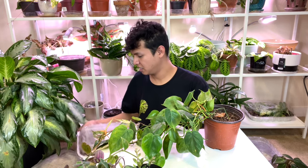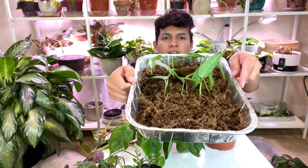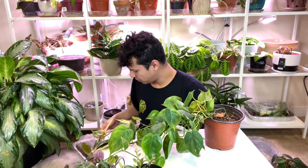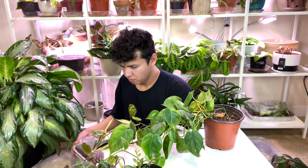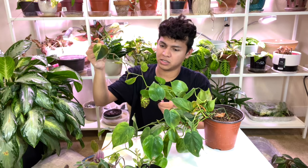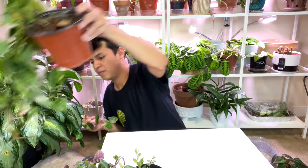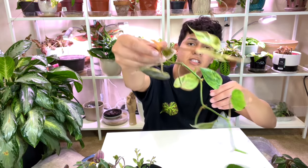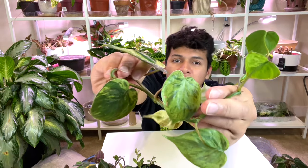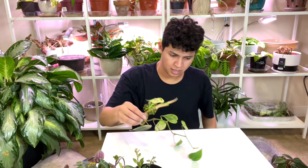I'm going to chop the good vine with the nice variegation — we want a nice variegated cutting. This one has some good ones, and that's it for this vine. Here's the vine I took, the one with really really good variegation genetics. The other ones look pretty good too. Let's see how many we have — I count eight cuttings total, and they all came from just two original cuttings. That's crazy! I'm placing these into the sphagnum moss cake, making sure the nodes are nicely tucked in.